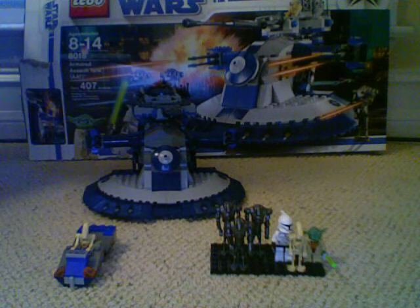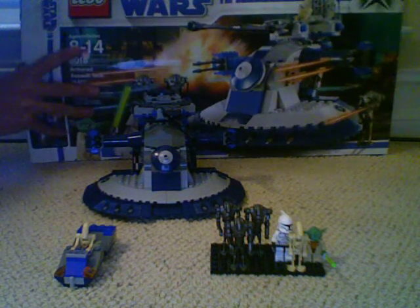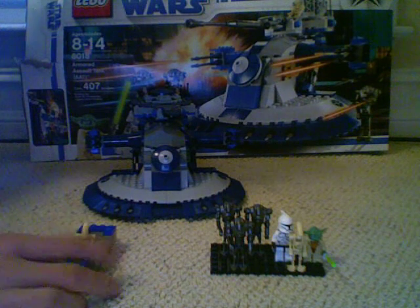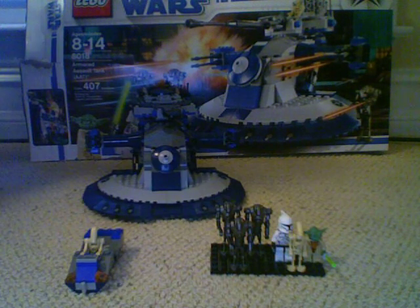Hey YouTube, this is What's Black and White here, and this is my first LEGO review in a while — I think it's about 7 or 8 months. Today I'm going to be doing the review of the LEGO Star Wars set 8018 Armored Assault Tank, AAT, and it comes with 7 minifigs, and for a 50 buck set, that's not that bad.